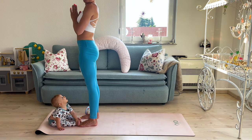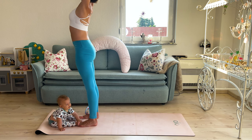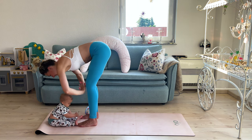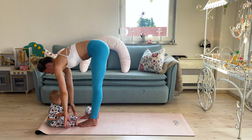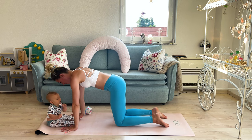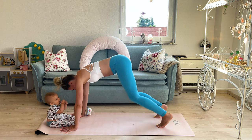Exhale, hands in prayer in front of your heart. Then again inhale, hands over your head. Exhale, slight bend in your knees — make sure you're bending at your hips, your back is straight — and exhale, forward fold. Inhale, come on your fingertips. Exhale, right foot back. Inhale, left foot back. And exhale, come on all fours. Inhale belly towards the mat, and then exhale into downward facing dog.